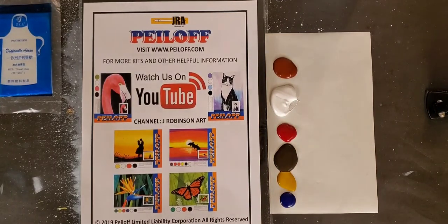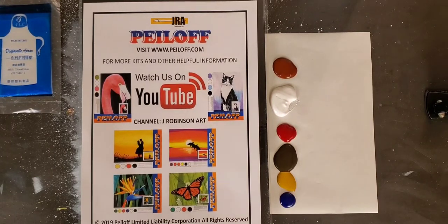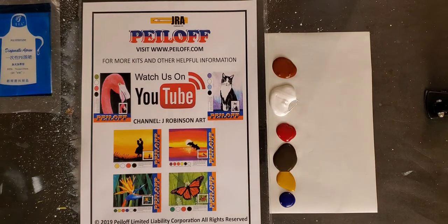Hello, everyone. Welcome to another Jay Robinson Art Peel-Off Painting Project. Today we're going to be painting something very interesting — an ice cream sundae. The key is it's going to be in silhouette form, and we're literally going to have to use our sight to visualize where we want the specific areas to be. I'll show you what I mean in one second.